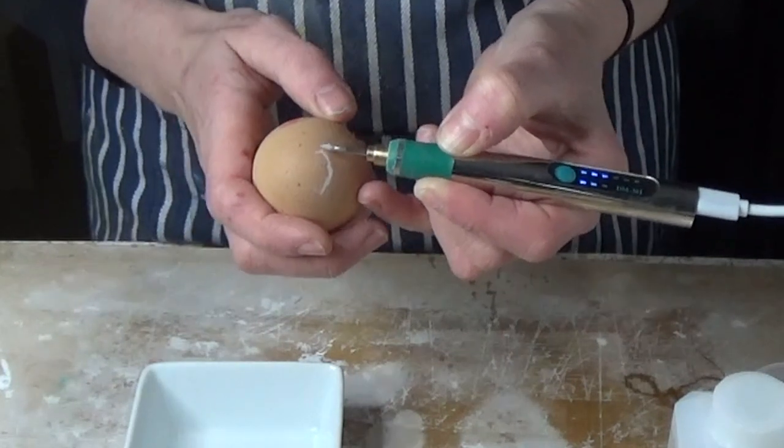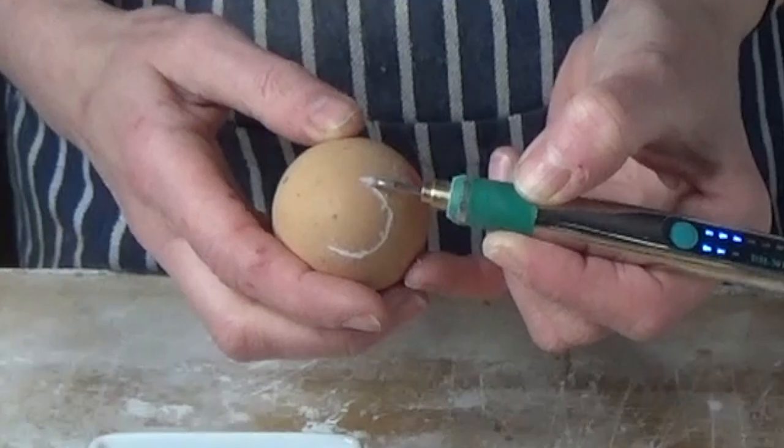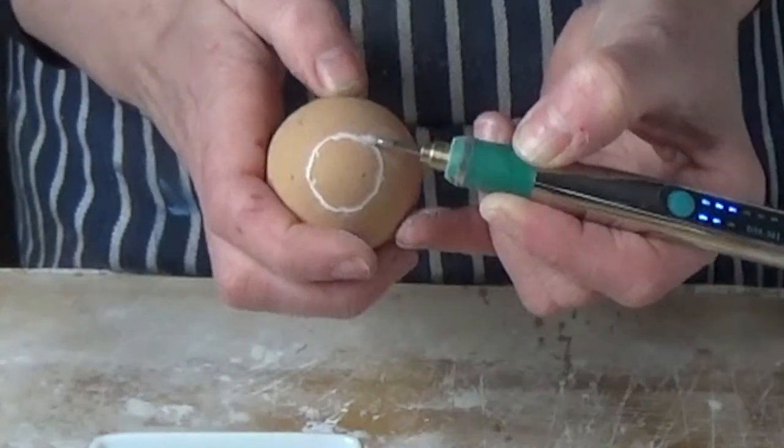Nothing like a dippy egg and toast in my opinion — takes me right back to my childhood.